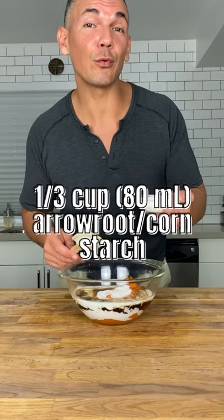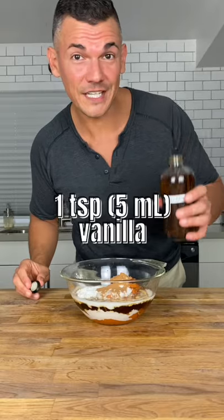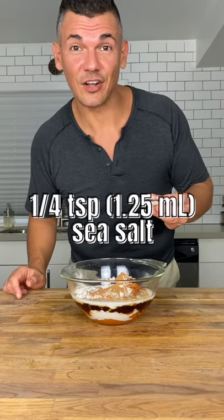One third of a cup of arrowroot or cornstarch, two teaspoons of pumpkin pie spice, about one teaspoon of vanilla extract, and a quarter teaspoon of sea salt.